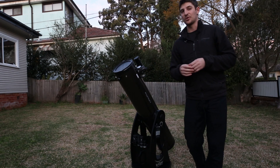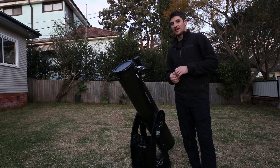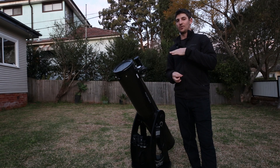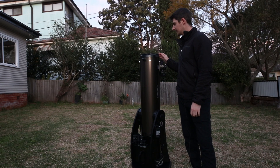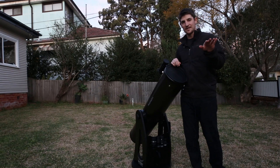One of the main reasons that it's so good is that the alignment process is so easy. You don't have to tell it where you are, you don't have to tell it the time, it doesn't even care what hemisphere you're in — it's going to figure out all this stuff. Literally all you have to do is point the thing vertically, point it at one star, point it at some other star, and that's it.